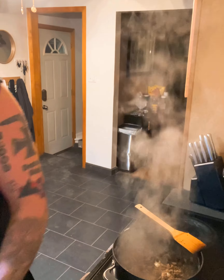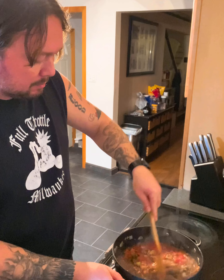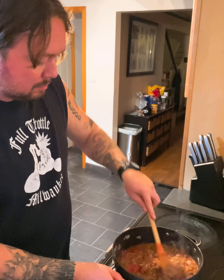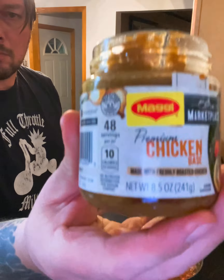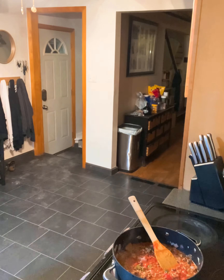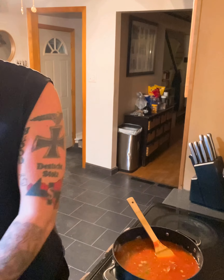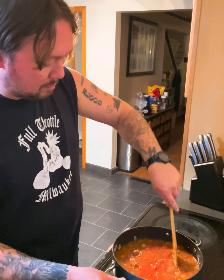Got those San Marzanos in a can — hand crushed. Dump them on in there, stir it up. Everything's going to come together now, we're incorporating. Now a little bit of chicken base, put that in there, top it off with a little water. Stir it together. You want a little bit of liquid because we're going to be throwing noodles in there. A little bit of Worcestershire sauce — love the Worcestershire sauce.